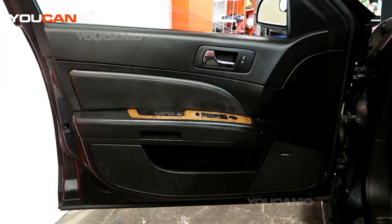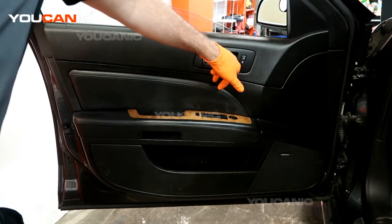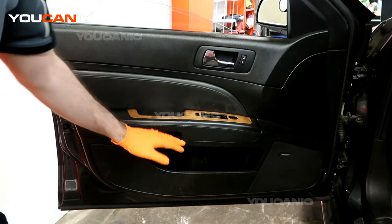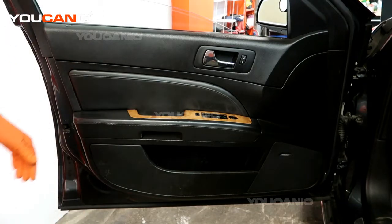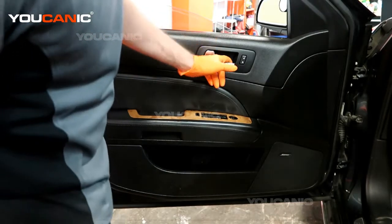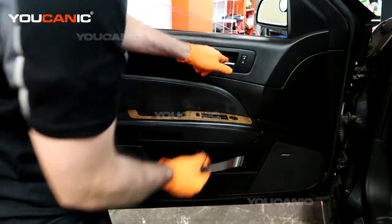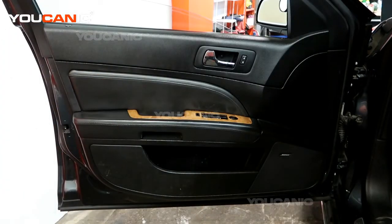To remove the door panel, first you need to pop this little cover off — there's a Phillips screwdriver in there, and right in here is where the other two screws for the handle are. Using a flat screwdriver or a pick tool, you can pop this cover and remove it, then with a Phillips we can undo that screw.